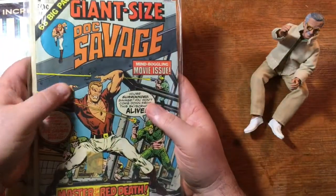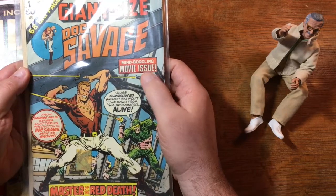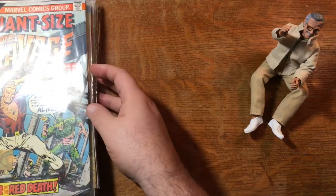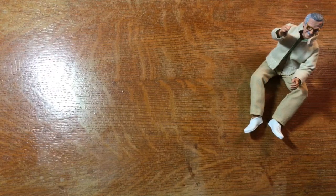Giant-sized Doc Savage — again, very bronze. Mind-boggling movie issue — this adapts the movie. There was a Doc Savage movie in the mid-70s which, as I understand it, was pretty horrific. Not very good at all.